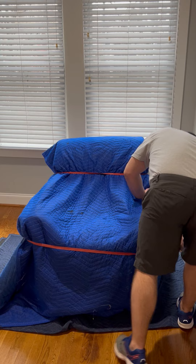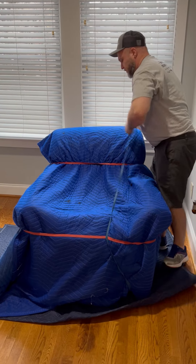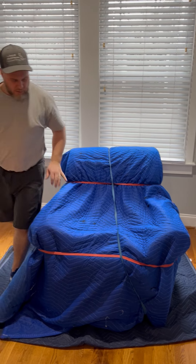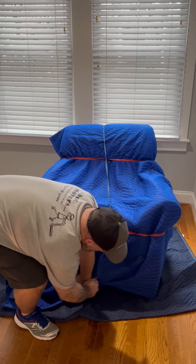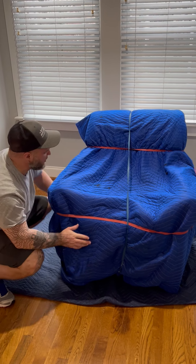Then I'm going to put this last band underneath and take it up over the front. And then I'm tucking any excess into that band underneath so it holds.